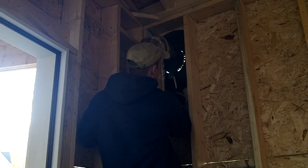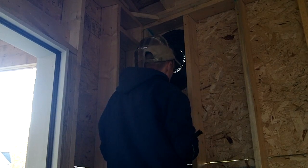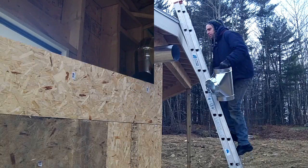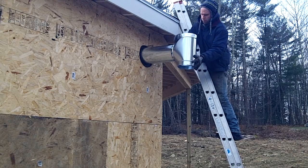The flue pipe exits through the side wall, which is protected with a thimble made from the lid of a 55 gallon drum. The vent is capped with a T to help prevent backdrafting.